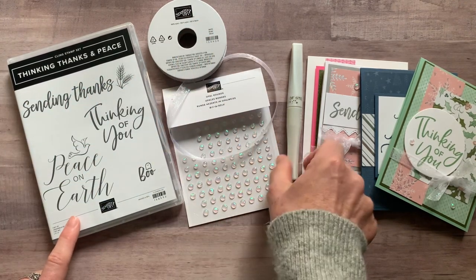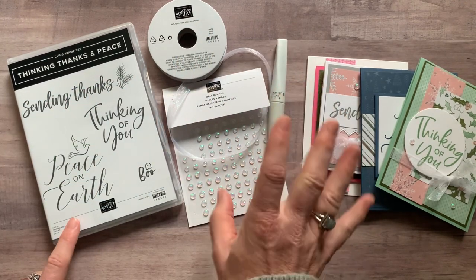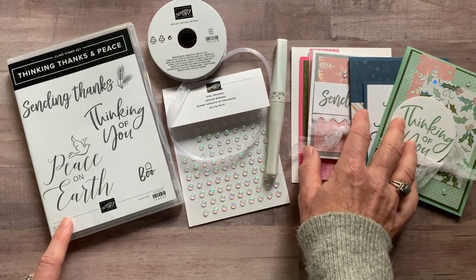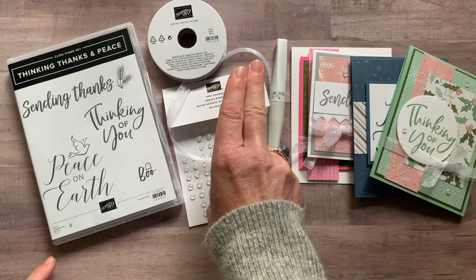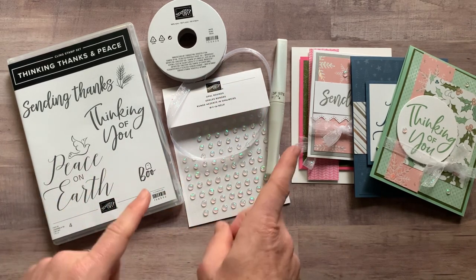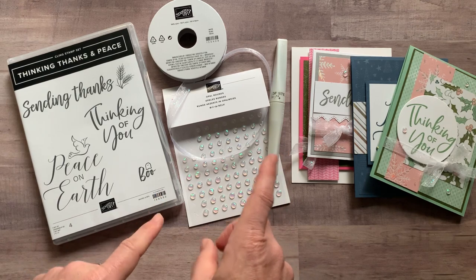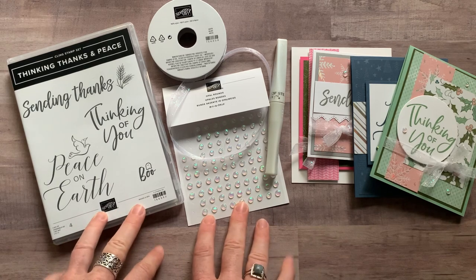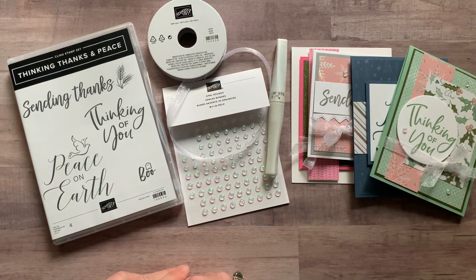Option number two is if you already have the stamp set — you get the ribbon, the opal rounds, the Wink of Stella, the quarter pack of designer series paper, all the parts and pieces, and the PDF tutorial. Option number two is $43. Options one and two can ship to you for an additional $9 priority mail shipping, or you can select the porch pickup option and just grab your to-go kit right off the porch when they're ready.